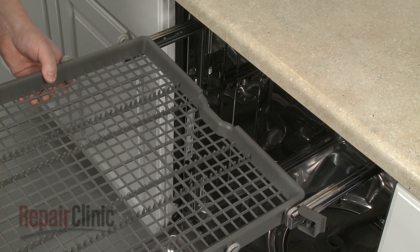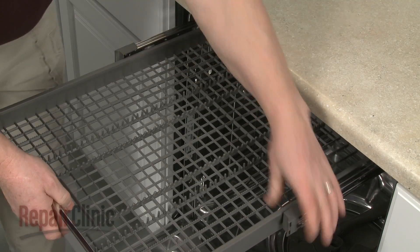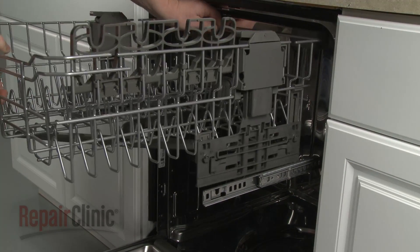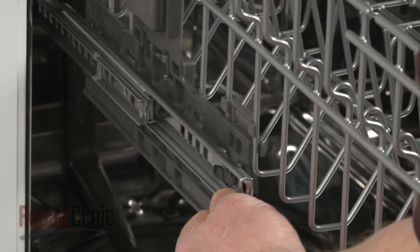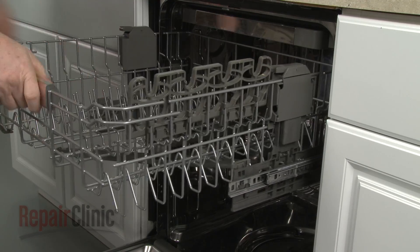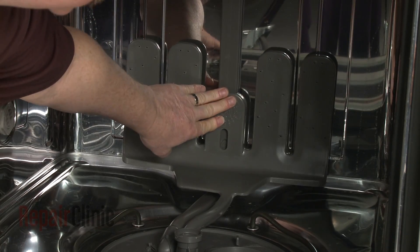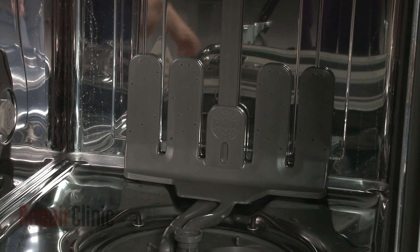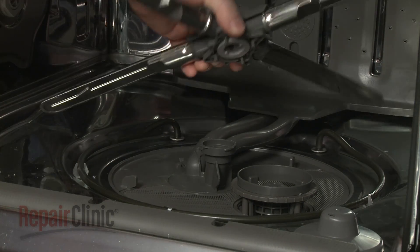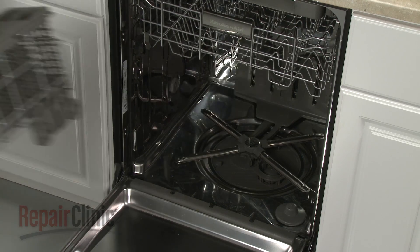Realign the upper tray on the rails and flip the stop clips closed. Position the upper dish rack on the support rails and snap it into place. Realign the lower manifold on the water supply tube and push down to lock it into place. Insert the inlet tube into the pump cover. Realign the wash arm on the support, then rotate the locking nut clockwise to secure. Replace the lower dish rack.